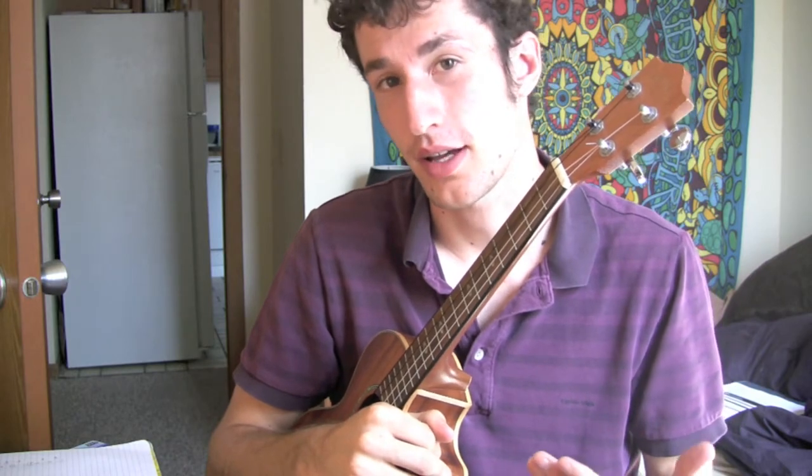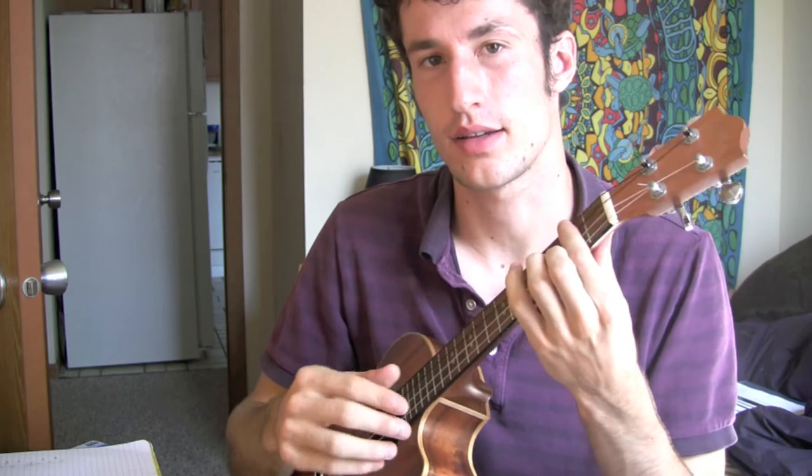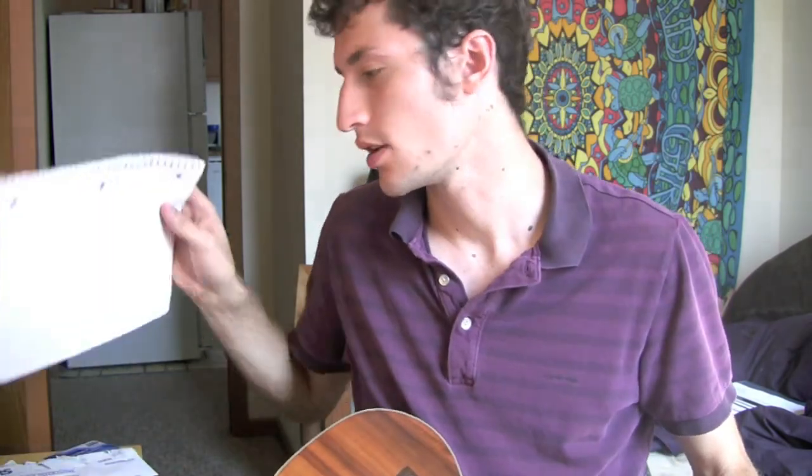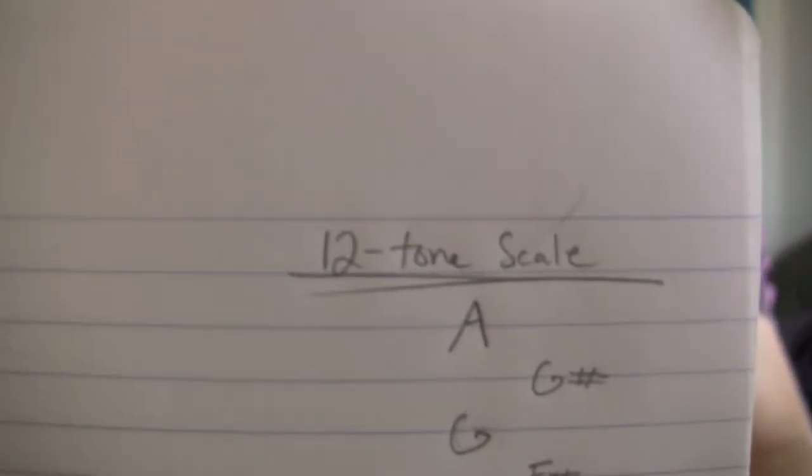Transposing is really easy. If you can count you can basically transpose, but you have to count musically. Understanding the chromatic scale is really helpful for this, but if you don't, I made a basic refresher — there's probably some other things you could find that would be better for it.